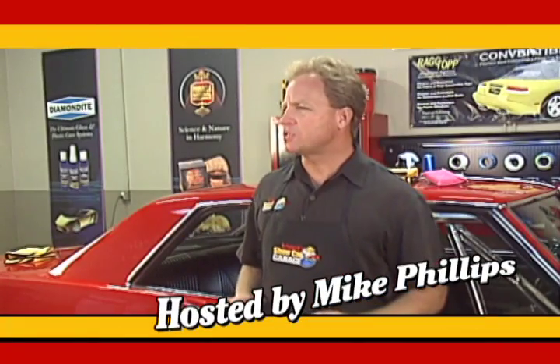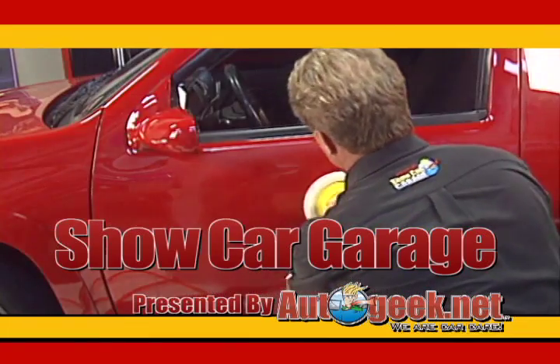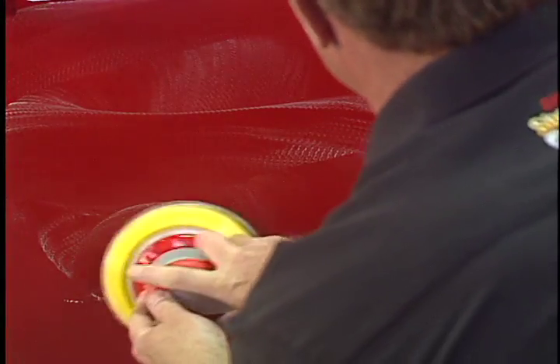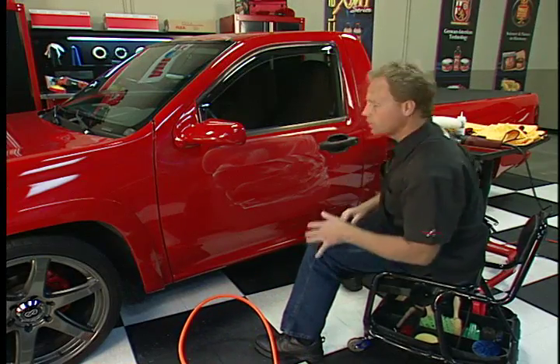It's time for Show Car Garage — tips on detailing your car to bring out the beauty that will make it show worthy. Brought to you by AutoGeek.net. We are car care. Welcome back to AutoGeek Show Car Garage.